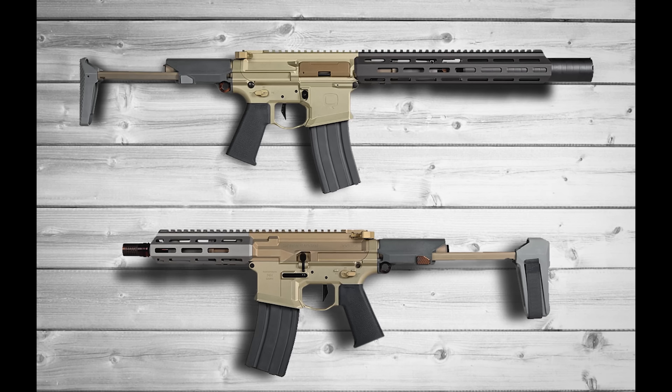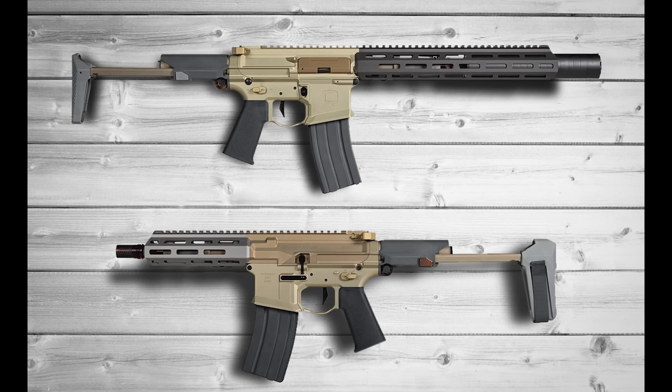I'm doing it by price. Anything $1,000 and less is an affordable rifle. Anything between $1,000 and about $1,800 is going to be mid-tier. Anything $1,800 and beyond will be classified as a higher-end rifle. When I say higher-end, I don't mean Gucci all the time — I'm talking about durability, the way they shoot, how they feel, the types of parts they use, and the types of specs they have.